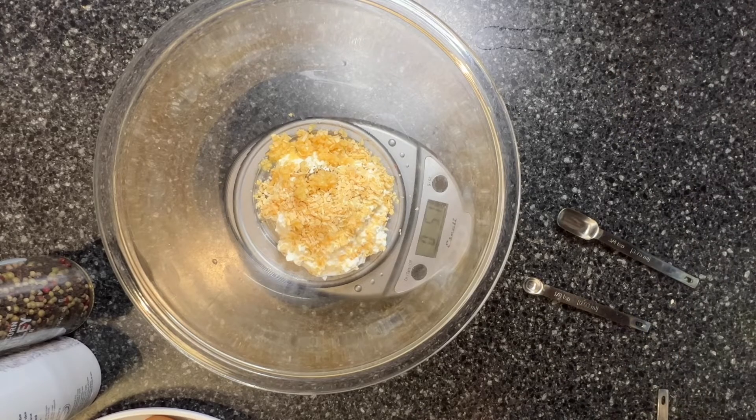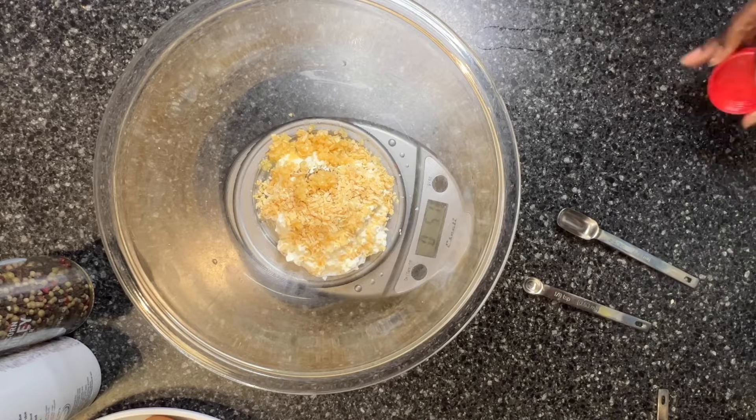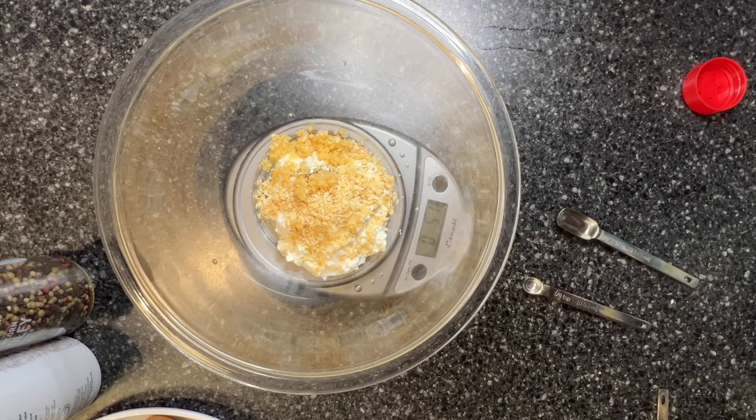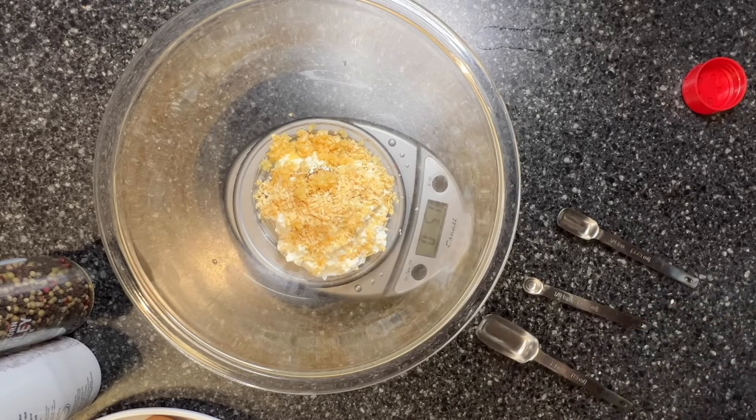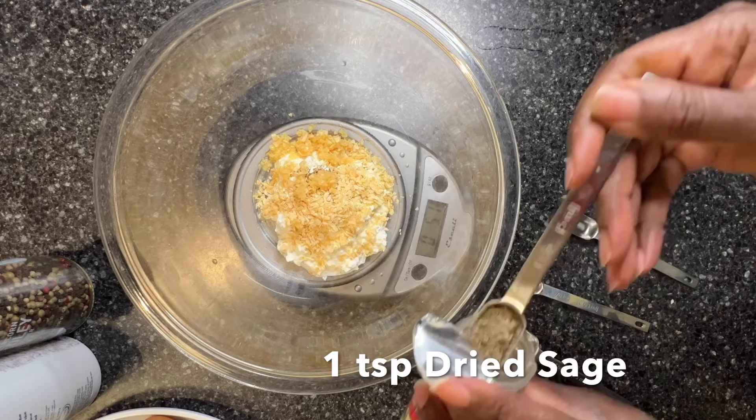And I'm going to add a little sage, because I'm really supposed to use sausage but I don't have any. So I'm going to use a teaspoon of sage.